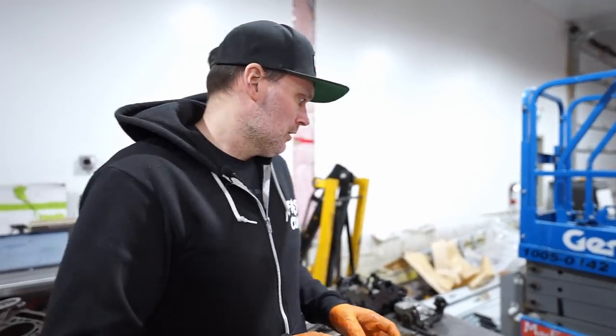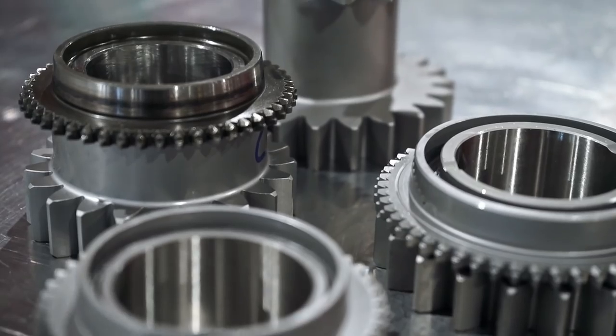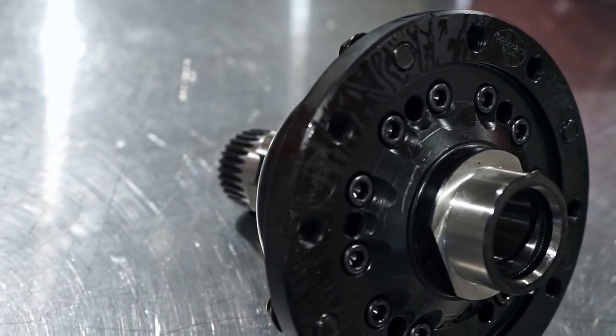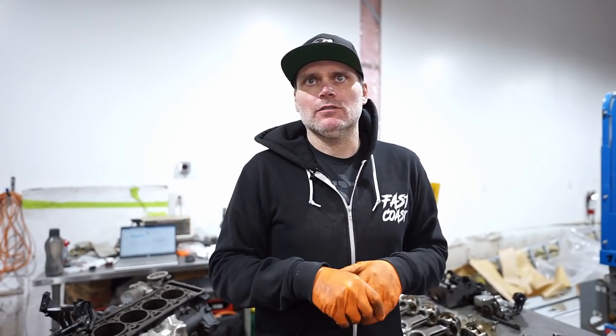We've still got a lot to do — we're going to have the transmission all apart and do all the transmission work. Now that the driveshaft is basically up in place, the charcoal canister is figured out, and the exhaust situation is sorted, it basically just needs one bracket welded onto the exhaust to use both factory brackets on each side.